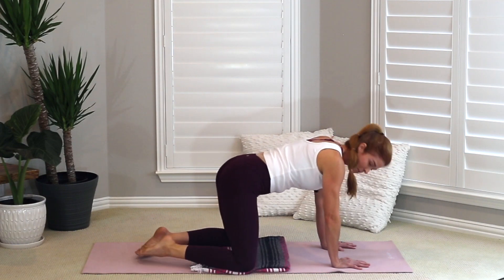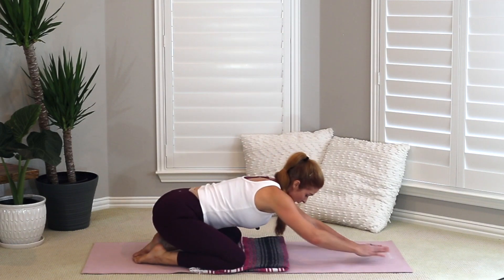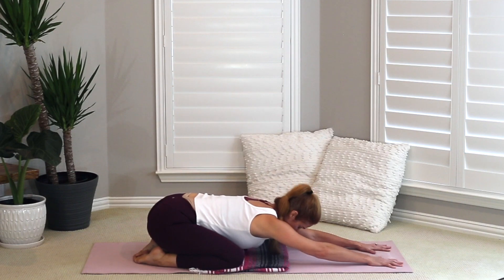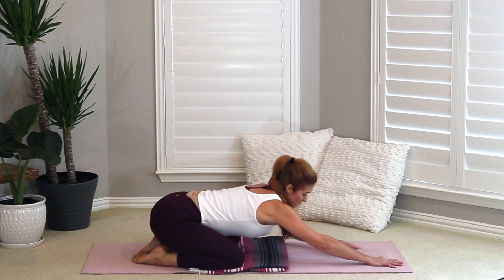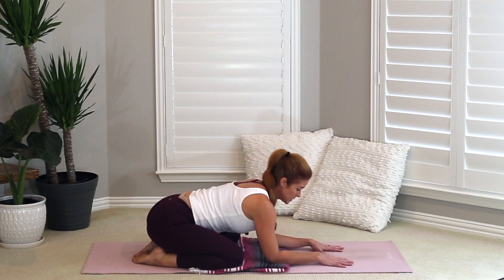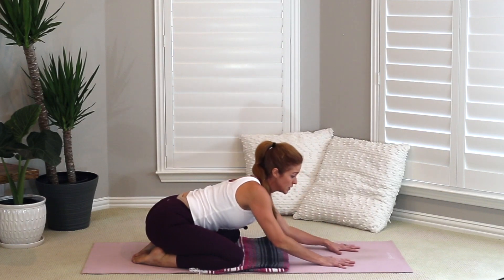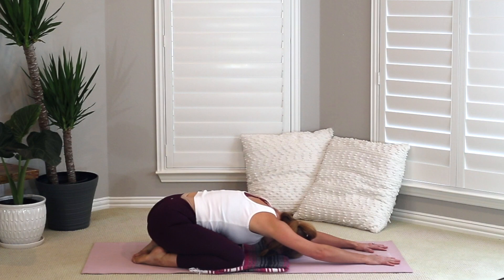Knees come wide, big toes touch, push it back for a child's pose — just stretching out your hips. Baby comes down between your knees. Take your knees as wide as you need to. Try to lower your body down as much as you can. If you have indigestion or can't come down far, you can stay here. This is a birthing position, great for opening up your hips. If you can, start to walk your hands out, trying to bring your head down to the mat, releasing your neck and upper spine.